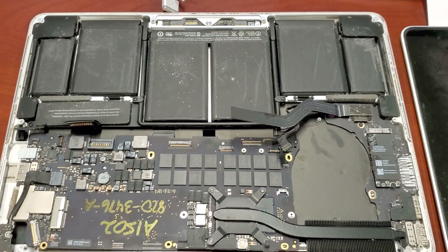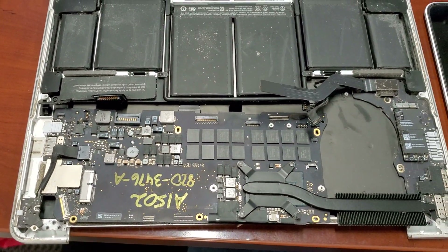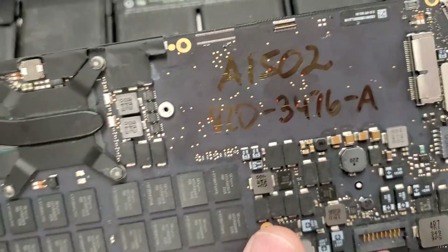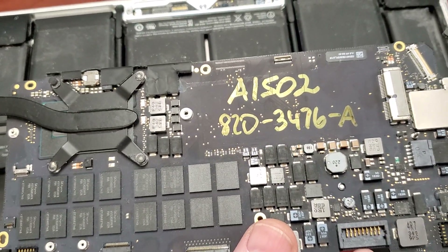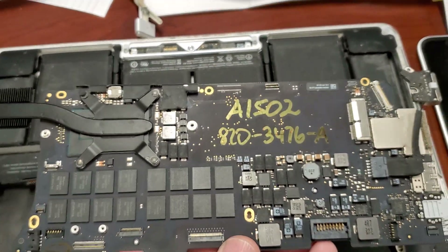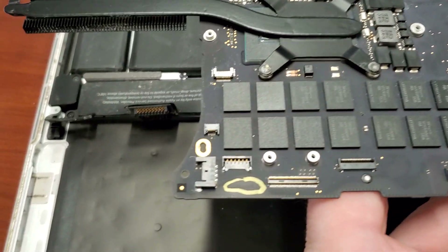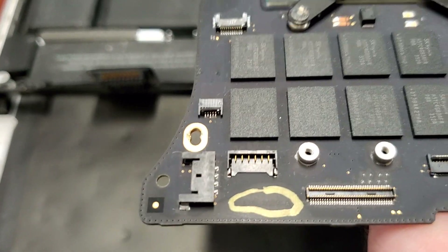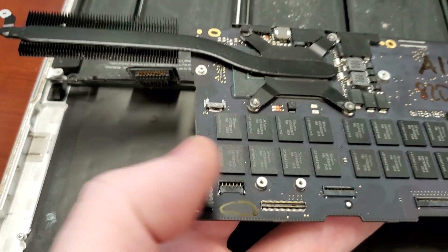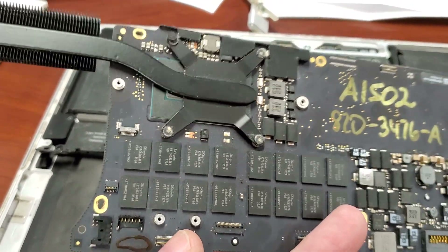Hello everybody, this is Abraham with No Short Computer Services. What I have for you today is a MacBook Pro A1502. This is upside down and the board number is 820-3476-A. Apple likes to hide these numbers, but there's always going to be a board number. In this case it's located between this connector and this connector, in the lower left of the memory banks.